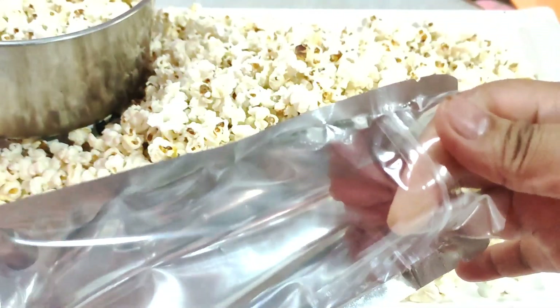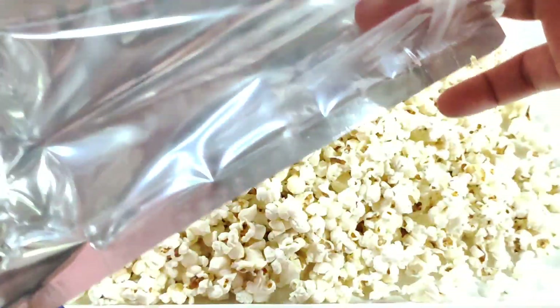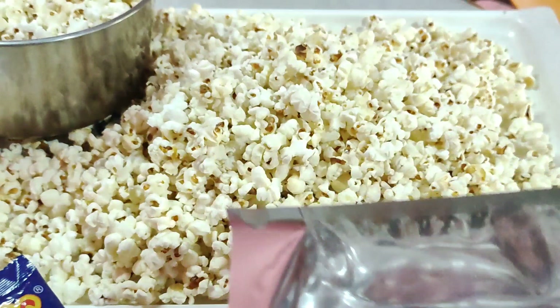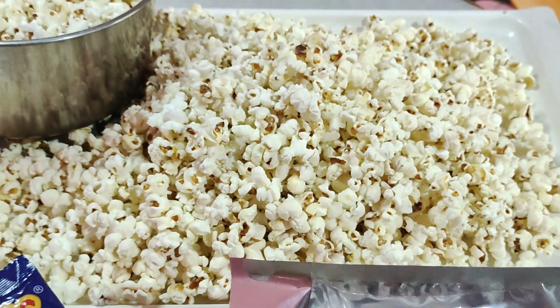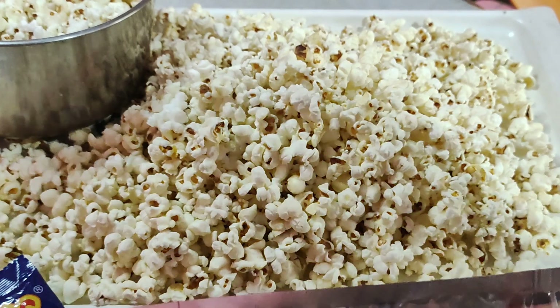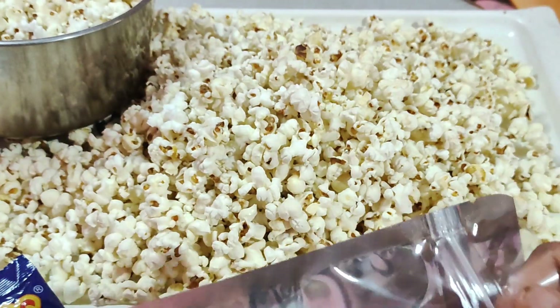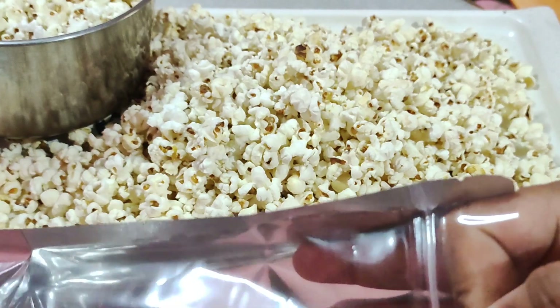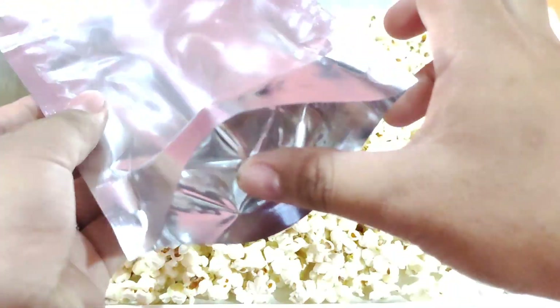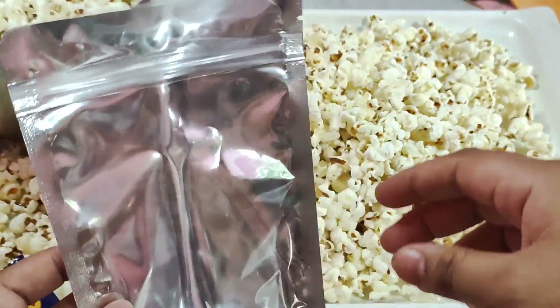Meron po akong isang video ng crispy kangkong na nilagay ko dito — sobrang ganda din guys. So ilalagay ko po ang link sa description box para ma-visit niyo at makita niyo kung paano siya gamitin, at magkaroon din kayo ng karagdagang idea kung paano mag-pack at kung ano-ano ang pwedeng ilagay dito. Pwede siyang ipatayuin — tapos ito yung isi-sealed mo.